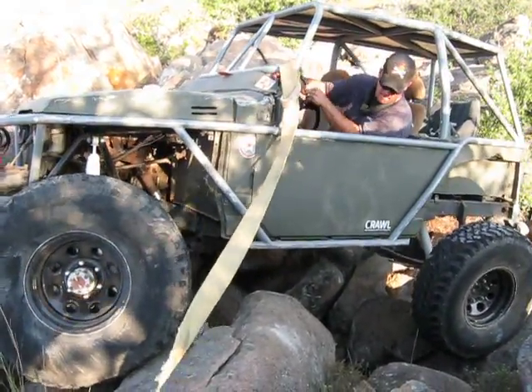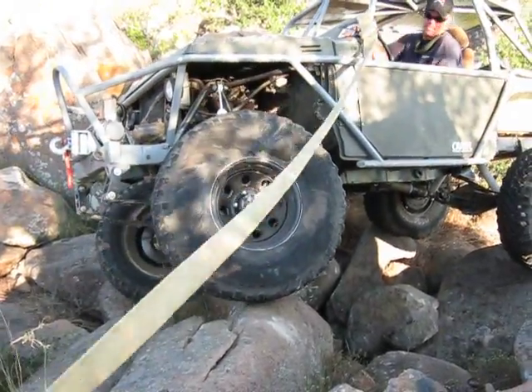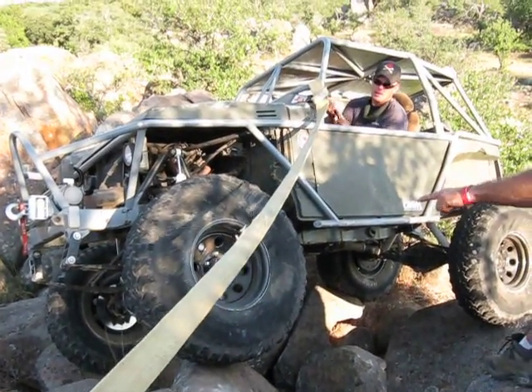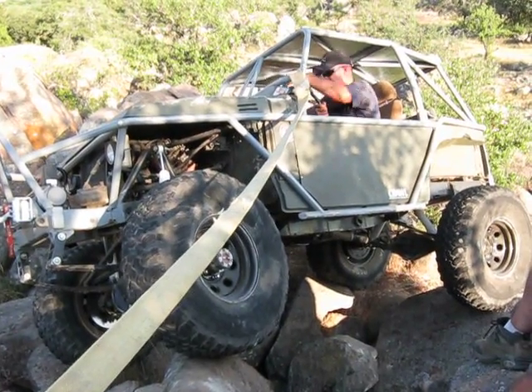It would really help to get that passenger tire to come up on that rock and this one could go right through there. Hold it right there. I think you're already lined up pretty well for it. You can get that tire over here. We got a big rock up here. I'm gonna try to get your other tire on, and then you should be out of here.